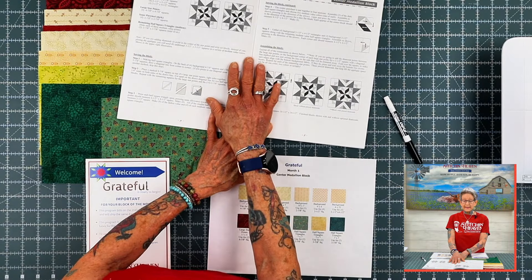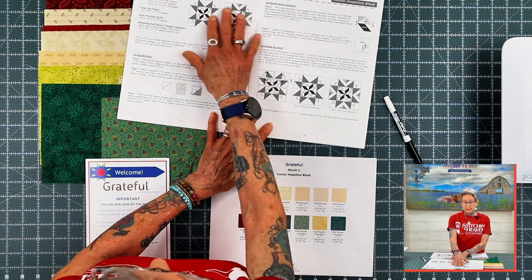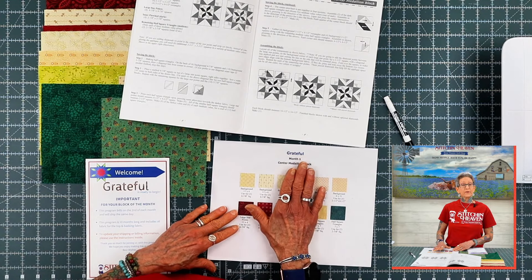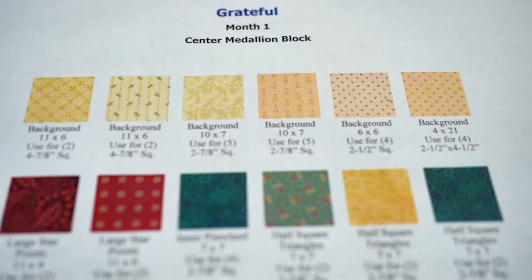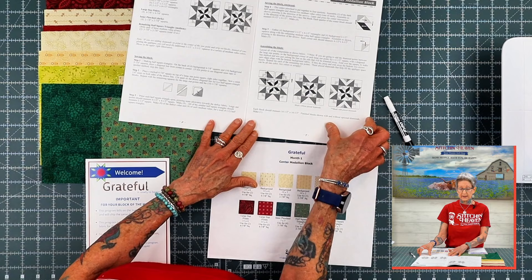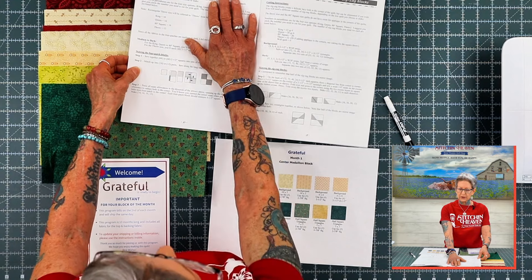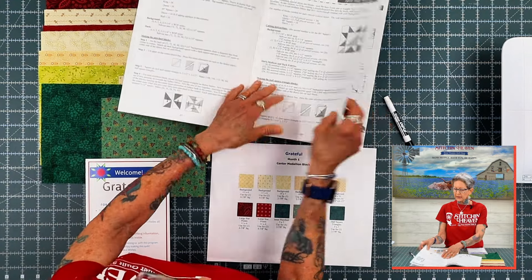Your very first month is going to be your center medallion block. Because of the way this particular block is designed, we are going to be sending a fabric key so that you can line up all the different fabrics according to the instructions for month one. Each month has its own page — month two is your four patch blocks, your zigzag block, and so on.